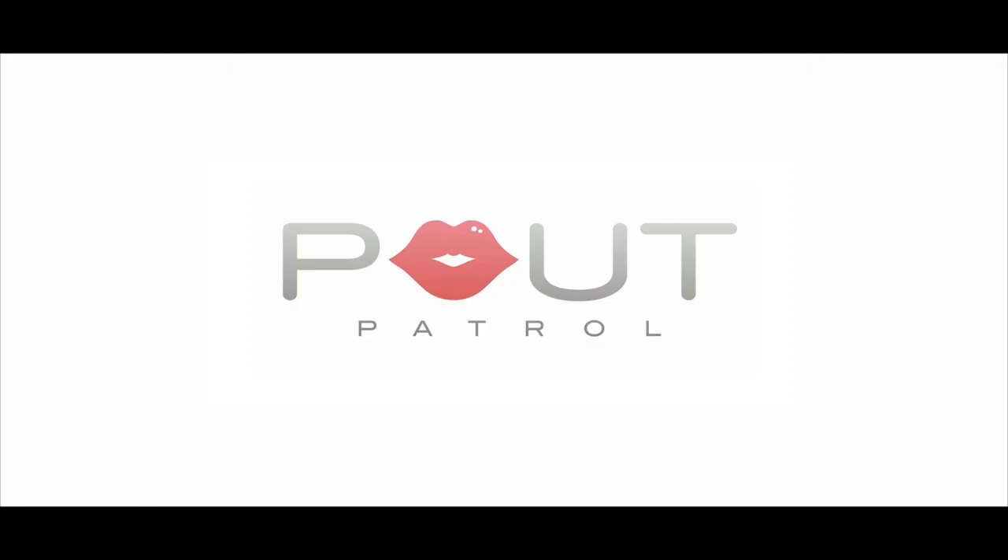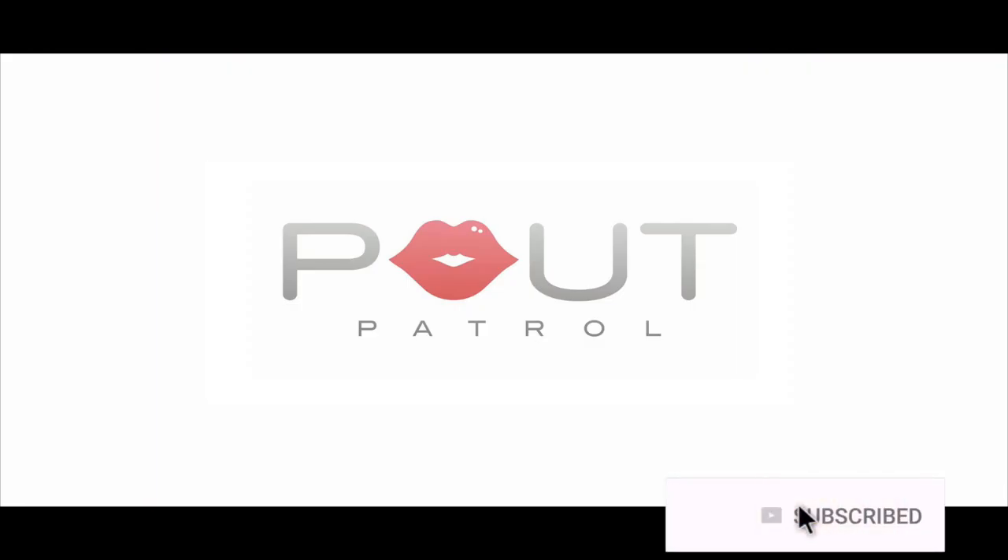Hey guys, it's Patrick here with a little message. Don't forget to hit subscribe and also click the bell notification button on the right hand side of your screen to make sure you can stay in touch with all of our up and coming videos. Love yous!